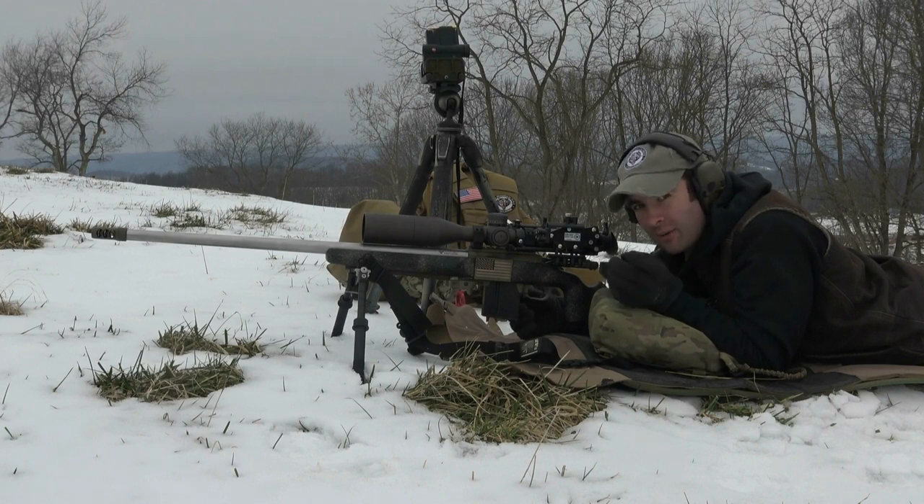I'm gonna shut the camera off now, go set up my camera on that target, then we can get back here and get shooting.